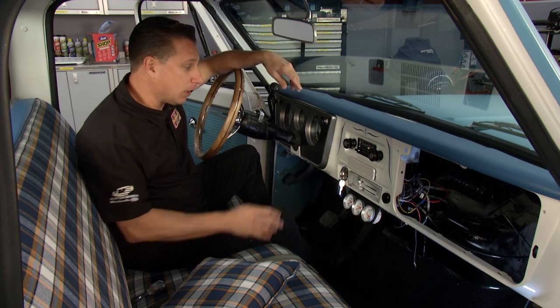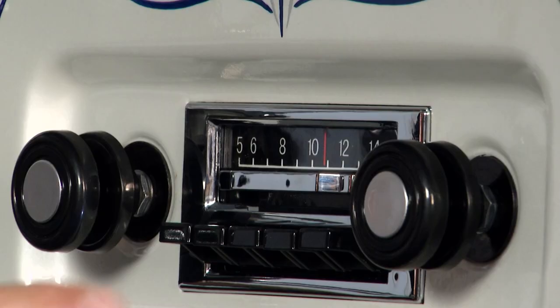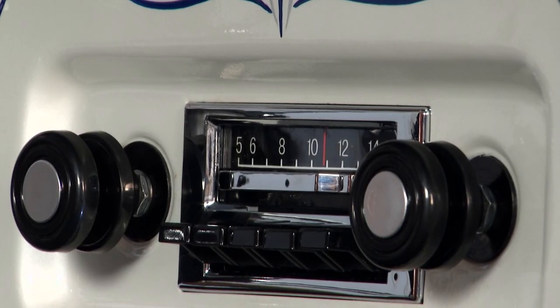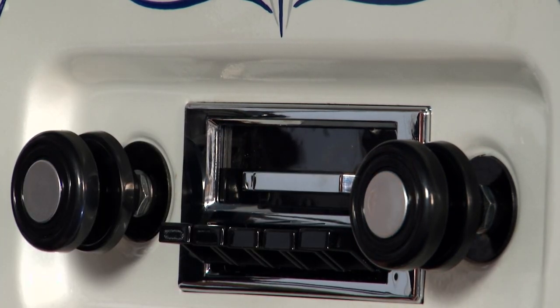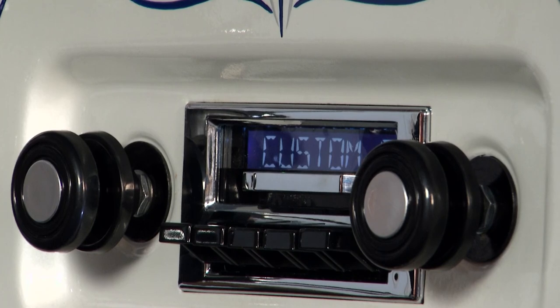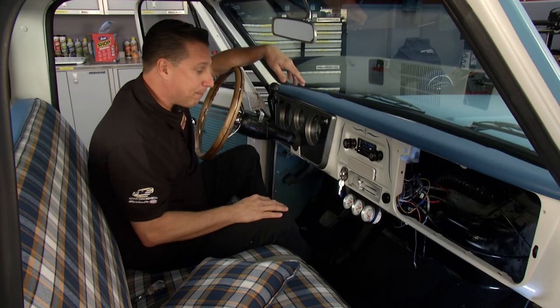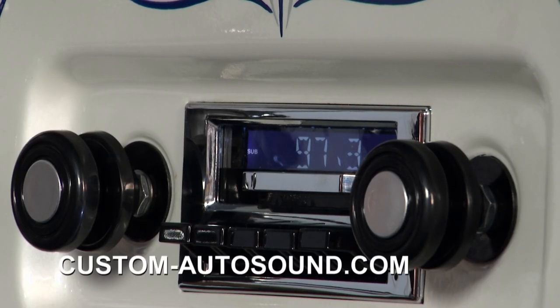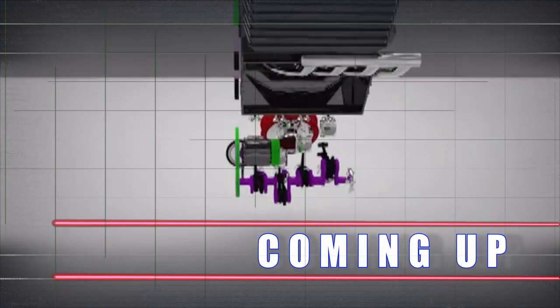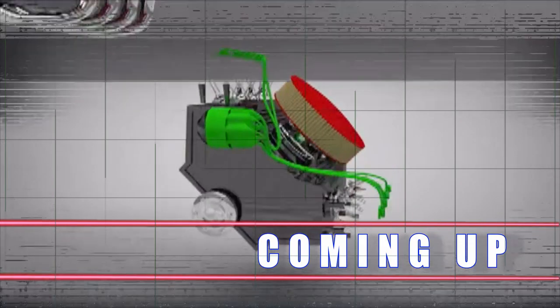We finished our install and it looks absolutely beautiful. You can see the knobs, everything looks factory. And this is the best part — the slider. Boom! You reveal the Custom Auto Sound logo. You can change the colors. You can listen to a USB, do MP3, do hands-free driving. It is modern technology in your classic. What more could you want? It is absolutely beautiful. We'll be back with more Performance TV after this.